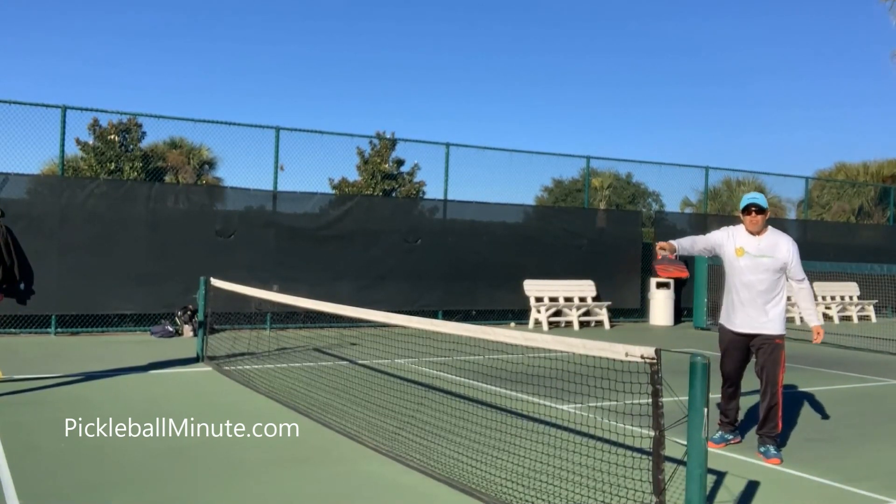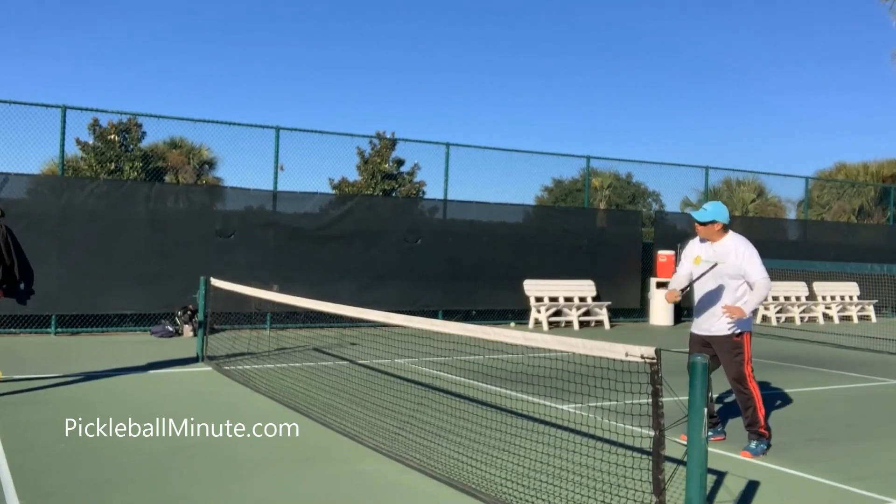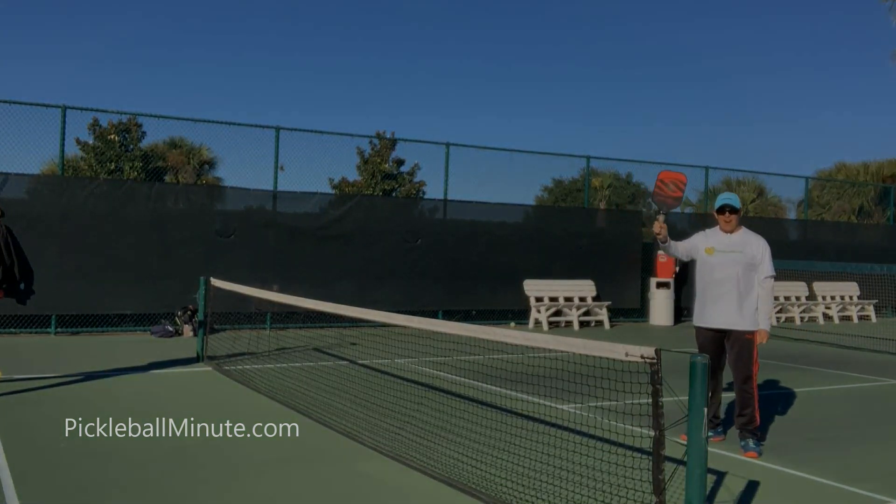That's it. Now that person's not ready — they're leaning to the middle after so many shots going that way. Take care. Pickleball Minute.